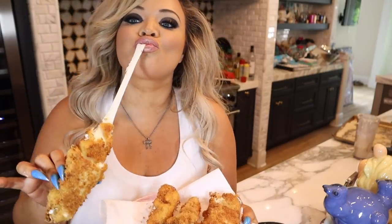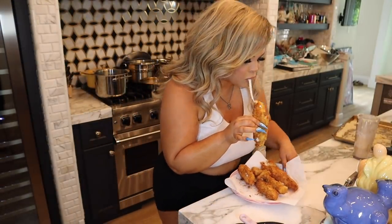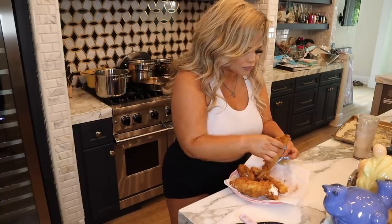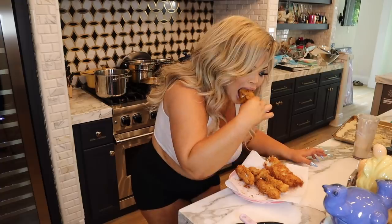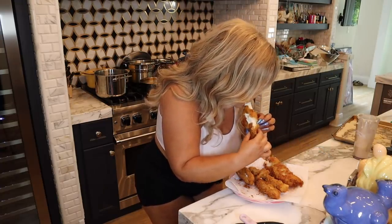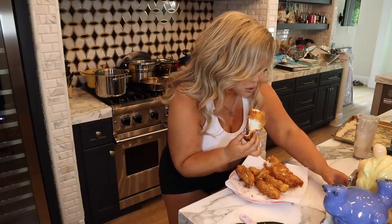Now I'm going to go ahead and toss one in the oil. Oh, that one's a goner — we're going to do two at a time. All right guys, here is the taste test. Is that a cheese pull? I have to take a cup.